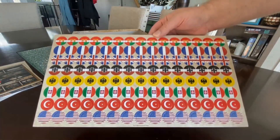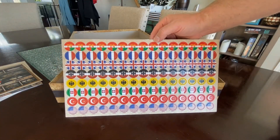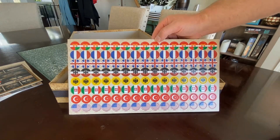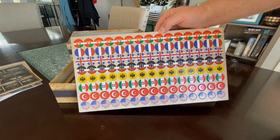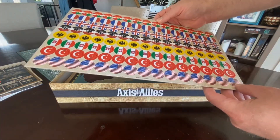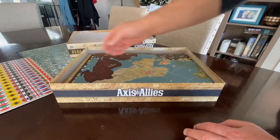We've got a whole bunch of national flag tokens for the map — the U.S., Ottoman Empire, Italy, Germany, Britain, France, and so on and so forth. Very cool. Looks like there are about 20 or so of each to take over the world.